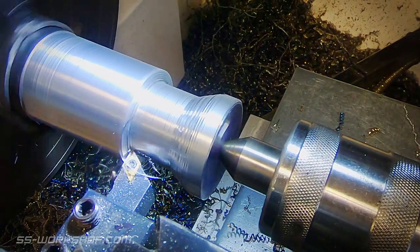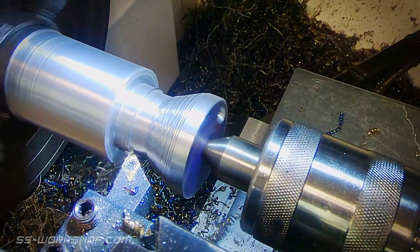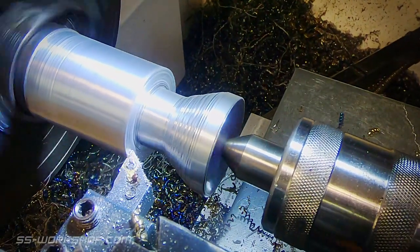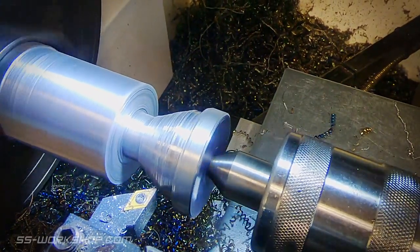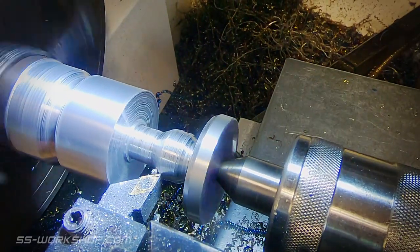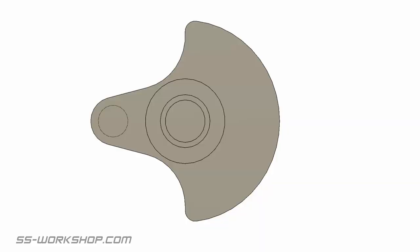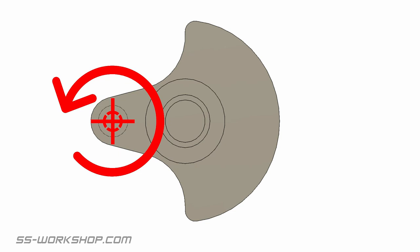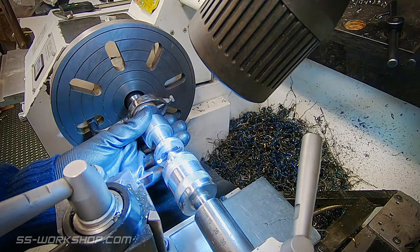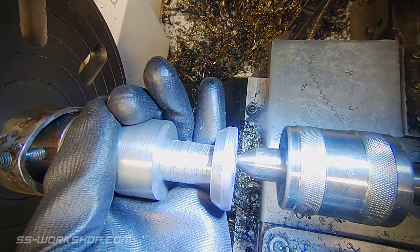I proceed to rough out the part, removing the bulk of the material. This helps reduce weight before we get to turning the part eccentrically. I leave the shafts oversized at this point as this helps with extra rigidity. Now's a good time to explain how I'm going to turn the eccentric crank. The part has two center holes drilled - one concentrically for turning all the concentric features, and a second center drilled in line with the crank which I'll use to turn the crank feature. This makes the 40mm rod effectively 70mm.